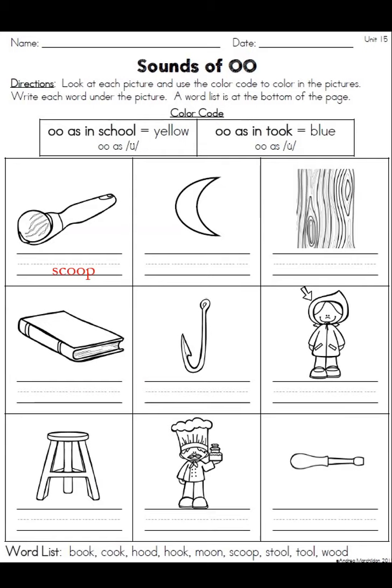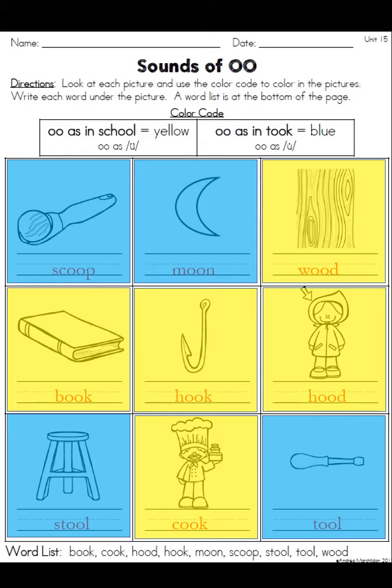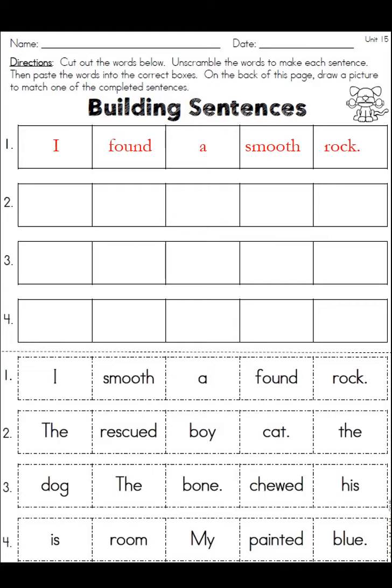For this one we have scoop, moon, wood, book, hook, hood, stool, cook, and book. I've color-coded them here — you don't have to do any coloring. Scoop, moon, stool, and tool have that 'ooh' sound, the U with the double dots over it. The yellow ones — wood, book, hook, hood, and cook — have that U with the single dot, the short 'uh' sound.